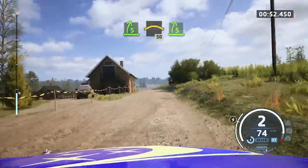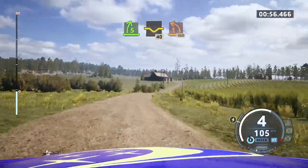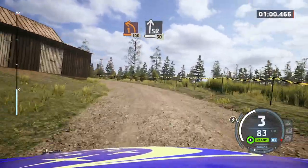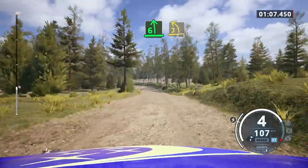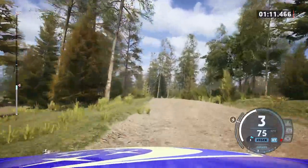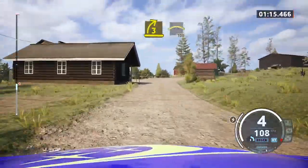Five right, half long. Into dip. 40. One left, short. 100. Slide right to the crest. 30. Six left, tightens. Three opens, half long with a crest. 40. Three right, half long and crest. 100.